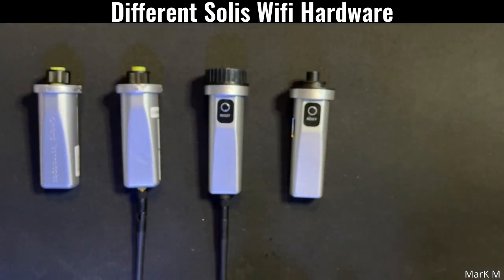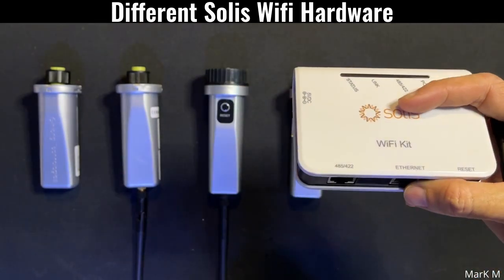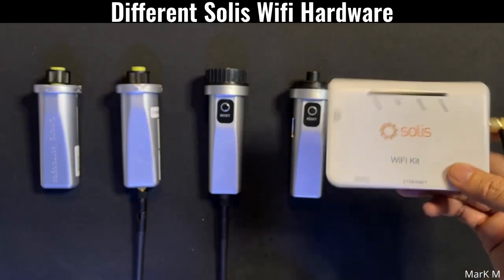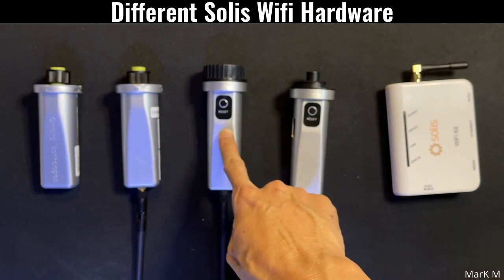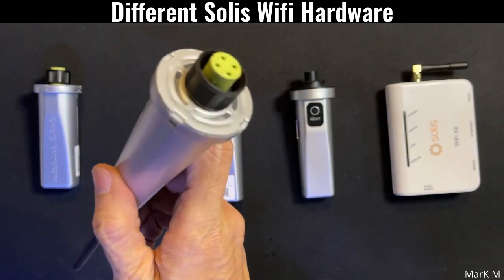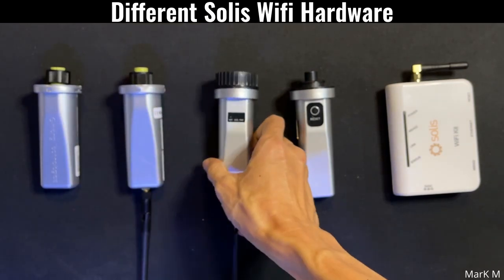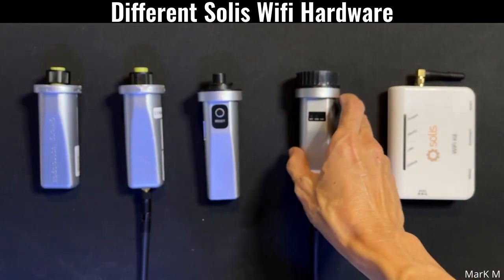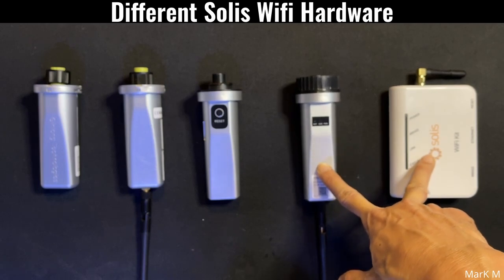The last one is their Wi-Fi box, also called a Wi-Fi kit. It has both LAN and Ethernet and connects to your EPM via Wi-Fi and LAN. The S3 Wi-Fi stick is the latest and you can now directly connect it to the EPM. The older sticks are not advisable because they can only see one inverter, whereas the S3 and the Wi-Fi box can each support up to 10 inverters.